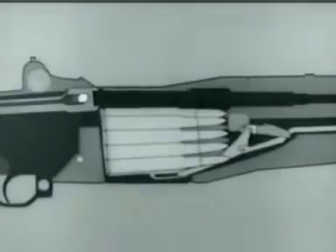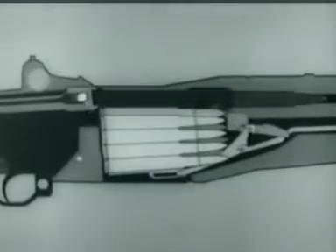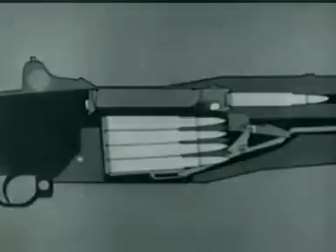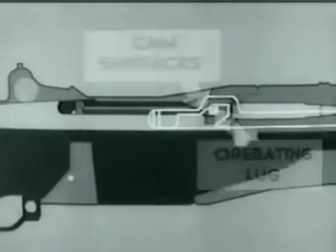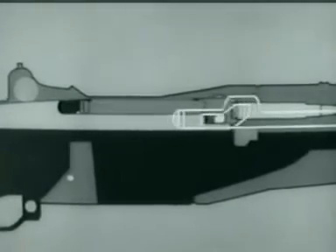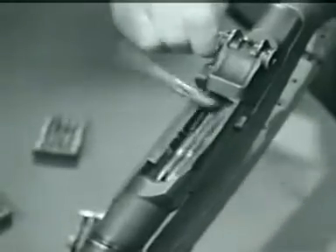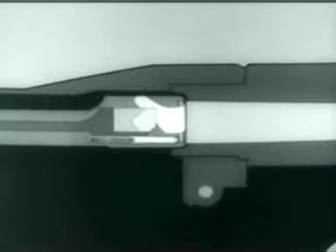Take a closer look at the bolt. As it moves forward, a cartridge is stripped from the clip and guided into the chamber by the feed ramp. When the cartridge is nearly seated, the bolt begins to lock. Watch how the cam surfaces in the operating rod handle act on the operating lug and rotate the bolt into the lock position. As the bolt locks, the extractor snaps into the extractor groove, and the ejector is forced into the face of the bolt, compressing the ejector spring.